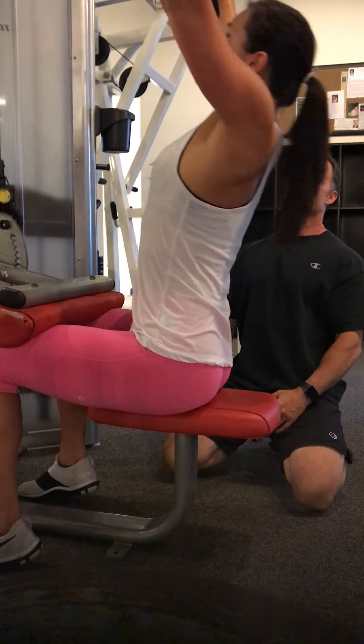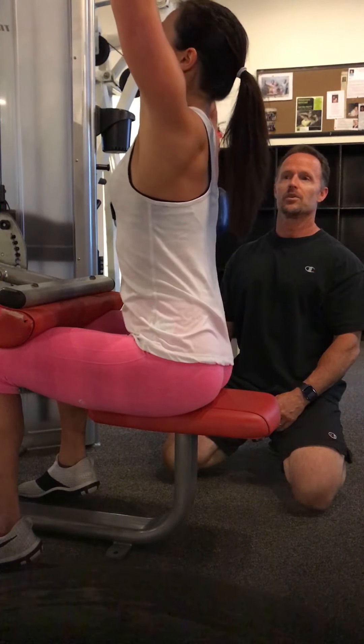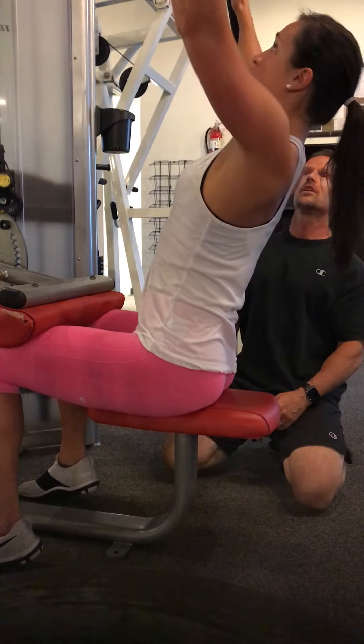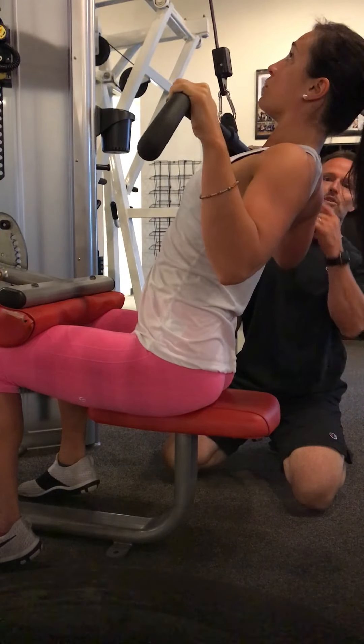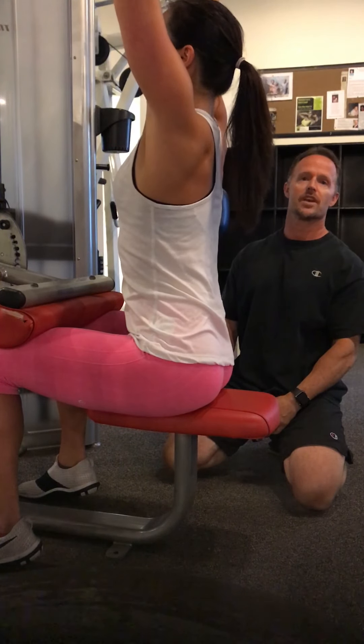Three more. Chest out, pull, release the arms first. Really get your chest to the ceiling, squeeze the blades. Big stretch forward. Chest out, pull — remember, release the arms first. Come forward and get your stretch. Ten to fifteen reps every set.